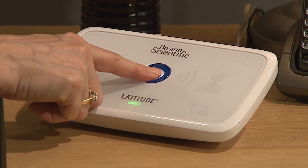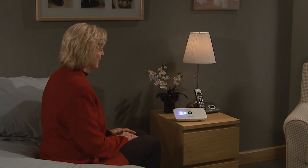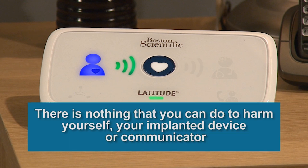The communicator does not reprogram or change the way that your implanted device functions. Only your health care provider can do this during an office visit. As you use the communicator, don't worry about pressing the wrong button by mistake — there's nothing you can do to harm yourself, your implanted device, or the communicator.